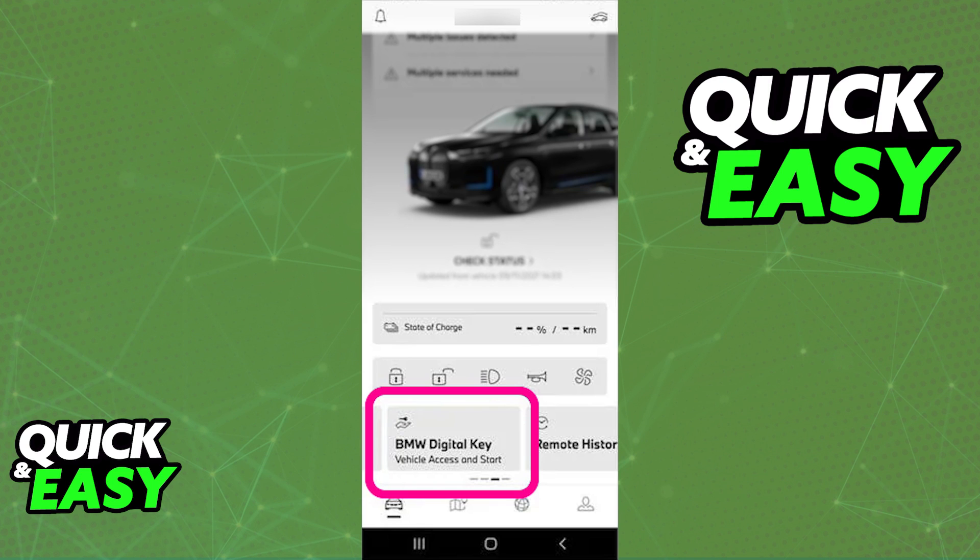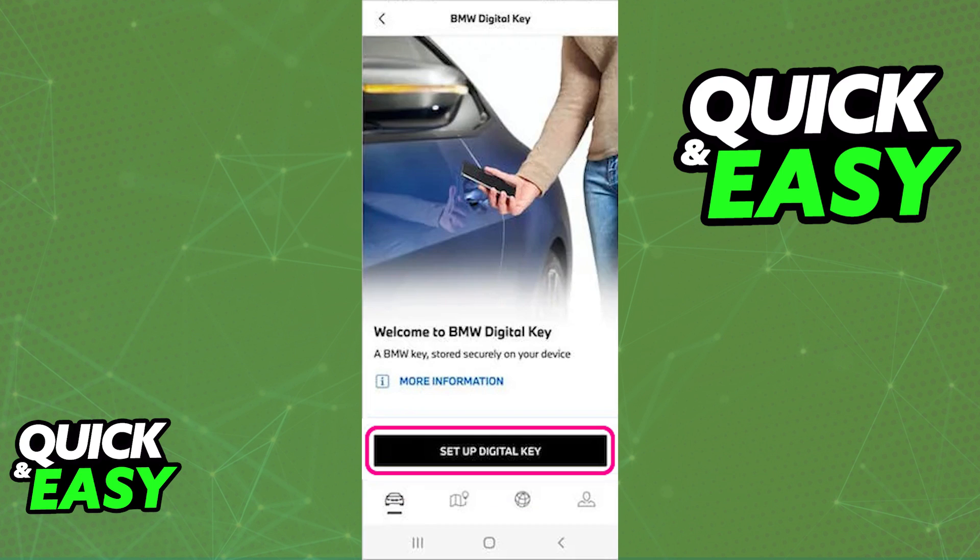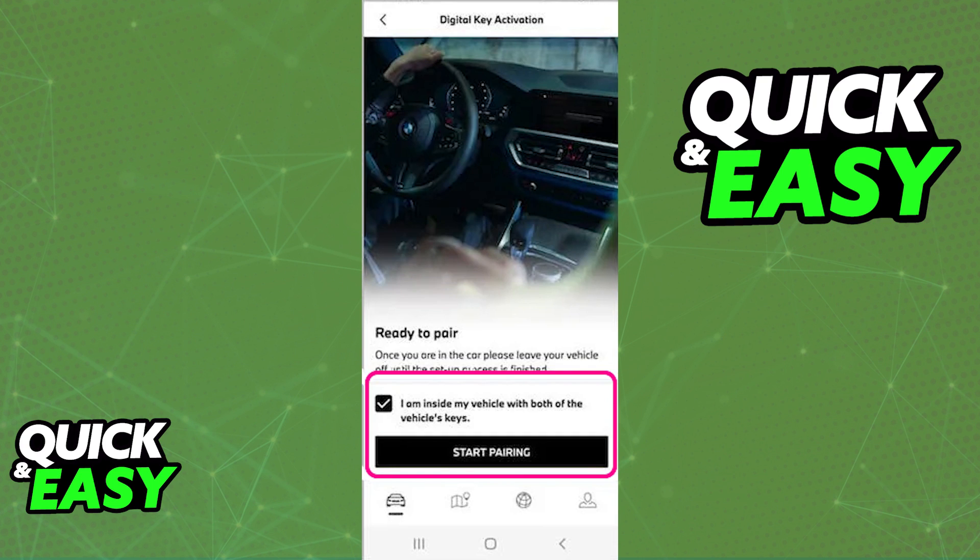Usually you physically have to go to your car and do the process there using your vehicle identification number. As long as you are able to use the vehicle identification number inside of the Samsung wallet to associate the digital key with the wallet, you will be able to see it listed under the digital keys tab. After that, all you have to do is manage it from the latest version of the app.